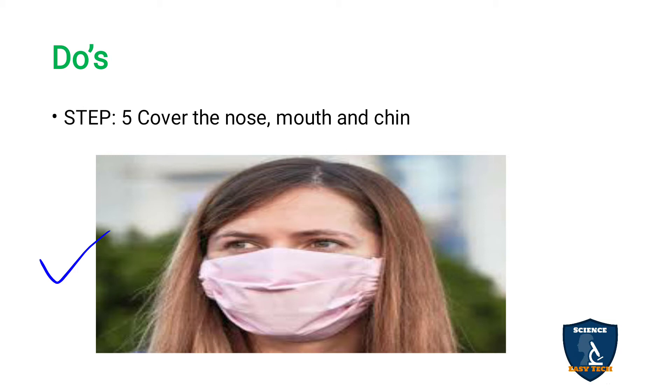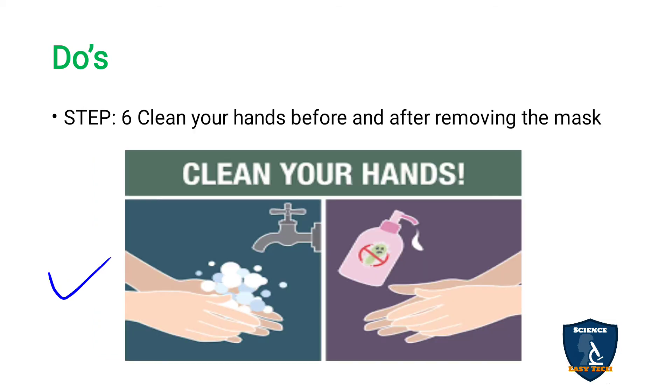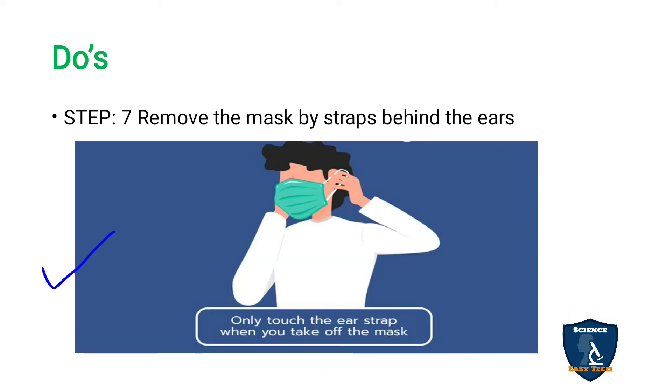If the mask is firm it will fit correctly to your face; if it is loose it will not fit correctly. A firm mask will cover the nose, mouth, and chin. Step six: clean your hands before and after removing the mask. If you want to remove the mask, clean your hands first, then remove it, and wash your hands again afterward. Remove the mask by using the straps behind the ears — touch those straps and then take off the mask.